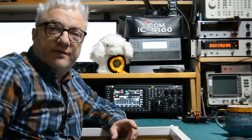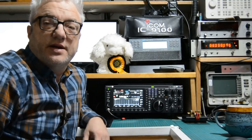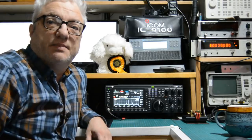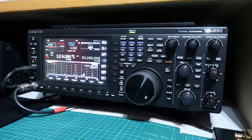Greetings radio people, welcome to my shack. I want to do a quick video to try and explain why I think the TS-890 is the bees knees. I'm going to go through a few of the features of the radio that I think make it really shine and why I think it's one of the best rigs I've ever owned.